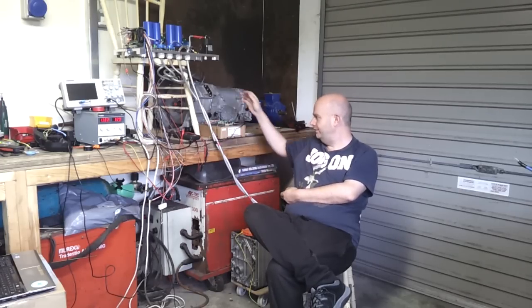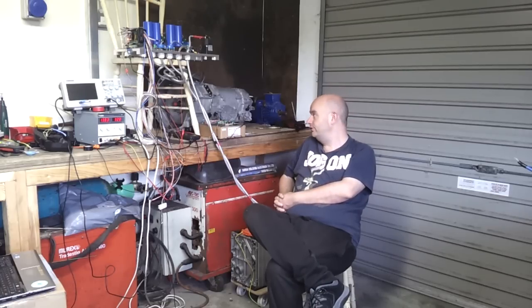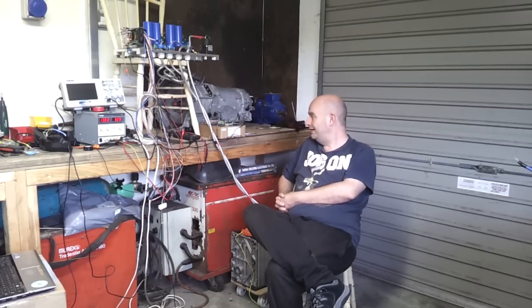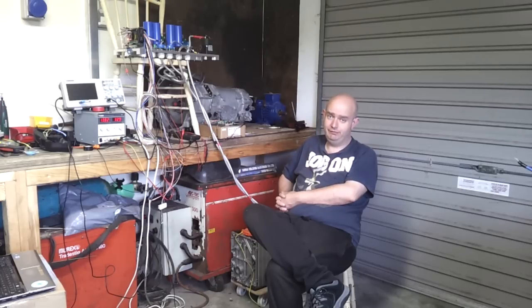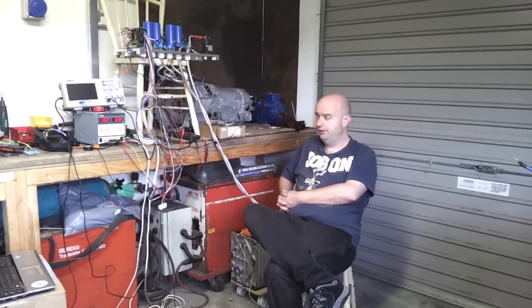As you'll hear me say later in the video, I don't have the correct connectors for this gearbox, which would be a big help. If anyone knows where I could source the wiring harness for a GS450h gearbox, please let me know — I've just been coming up dry on that. This will be a pretty boring video for the nerds — you're going to see descriptions of all the electronics, oscilloscope shots, and stuff. Hopefully a spin-up and spin-down test isn't too far away.